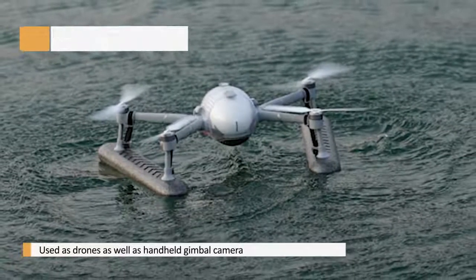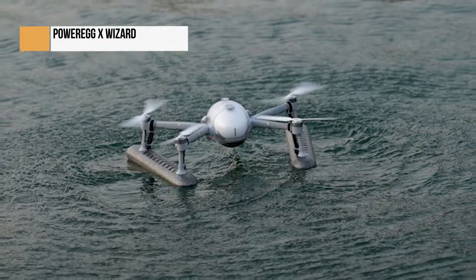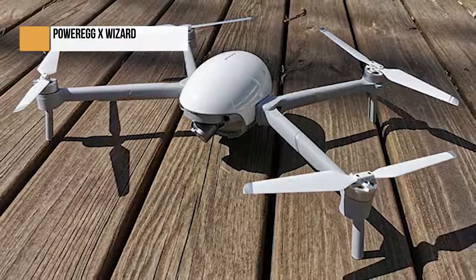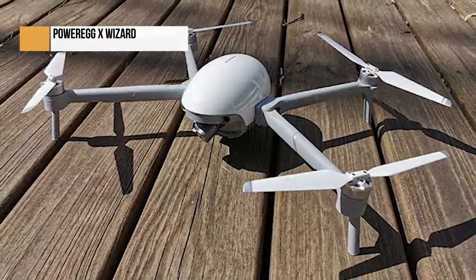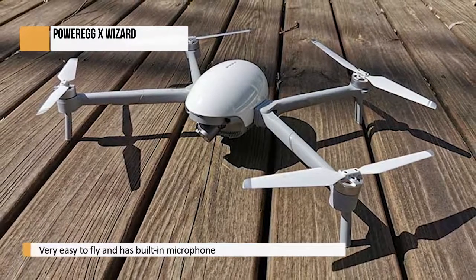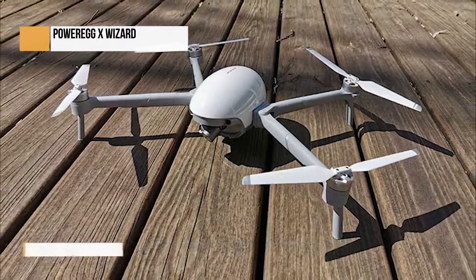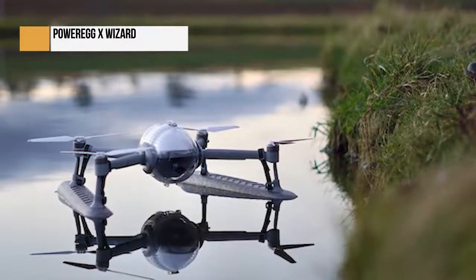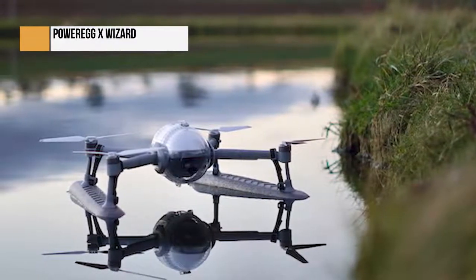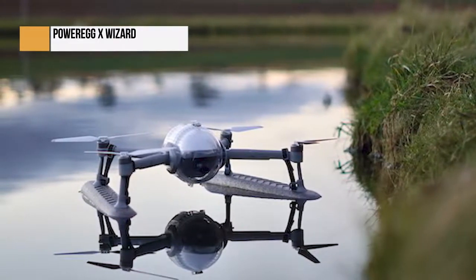These accessories do reduce flight time due to the additional weight and drag. Landing on water is a strange experience at first because it goes against everything you expect from a consumer-level drone, but this quickly subsides and you can enjoy an entirely new way of flying and capturing stills and video. Image quality with the waterproof housing isn't as good as without it because you are shooting through plastic, which can produce a small amount of distortion depending on the angle of the camera. But being able to shoot stills and video in the rain, alongside the ability to land on water when the floats are attached, makes the Power Egg X Wizard unique, opening up a range of creative and operational possibilities for photographers, videographers, and commercial drone pilots.